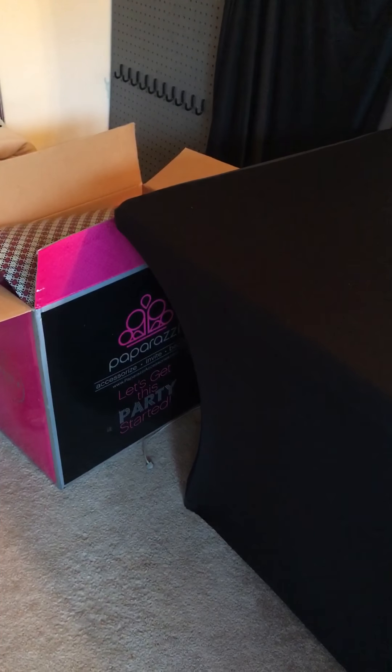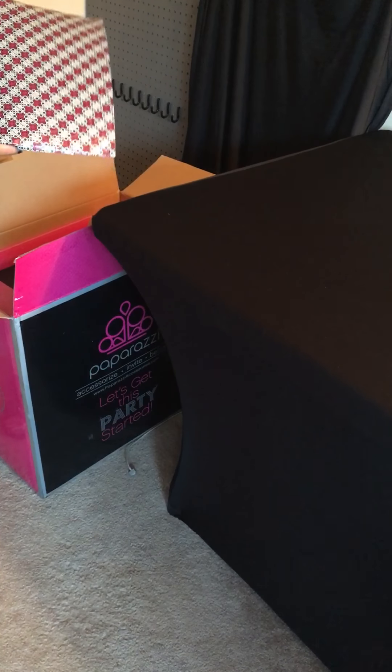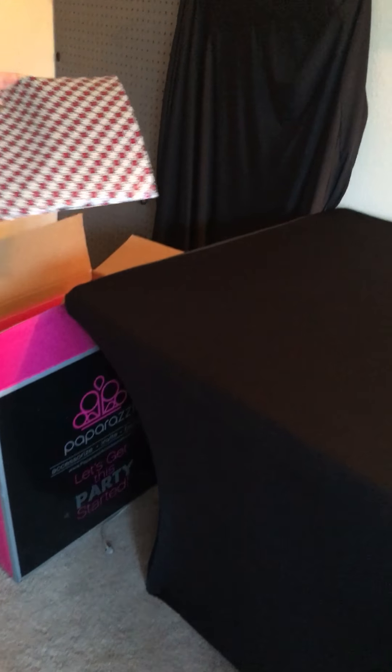Hi everybody, this is Andrea's unveil. She's got a box over here in the corner and she's gonna pull items out and put them on the table. We're gonna see what's in this $499 kit from Paparazzi — super, super excited!